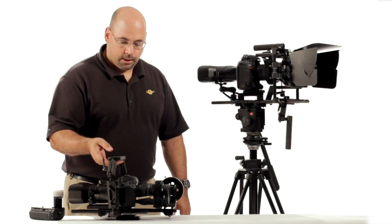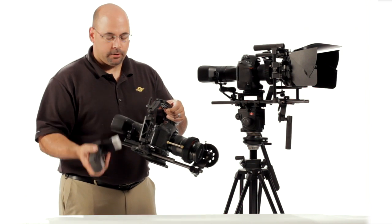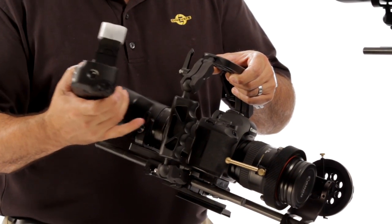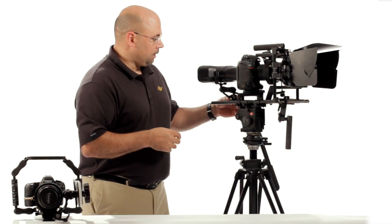Some of you watching the Cyclops piece were probably thinking Cinevate didn't put enough into the base plate — there aren't enough options. But we came up with yet another one we think is going to be really important. In this configuration we have the Canon 5D. If you put the optional extra battery on, it does make the camera taller and fatter, but we've accounted for that in the design of the Cyclops. So if you did want to go with the alternate Uno-type mount: